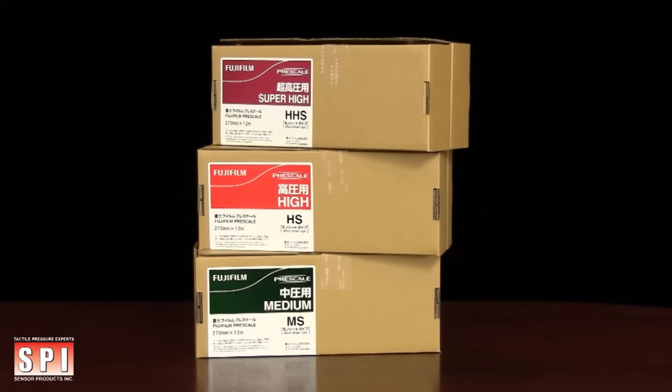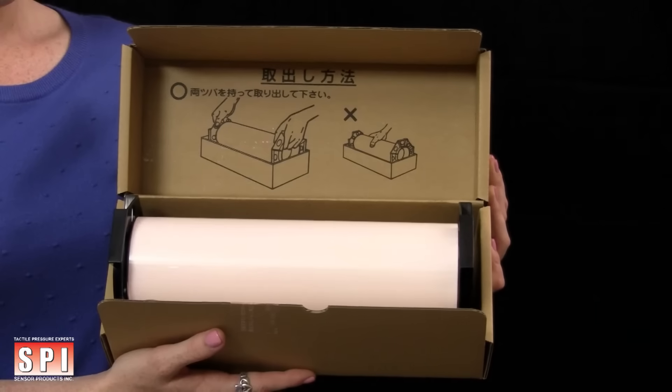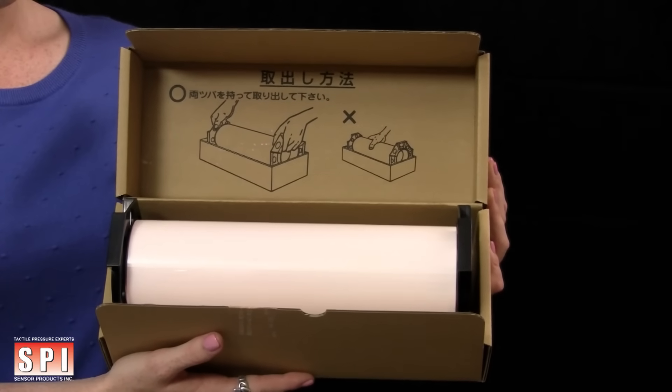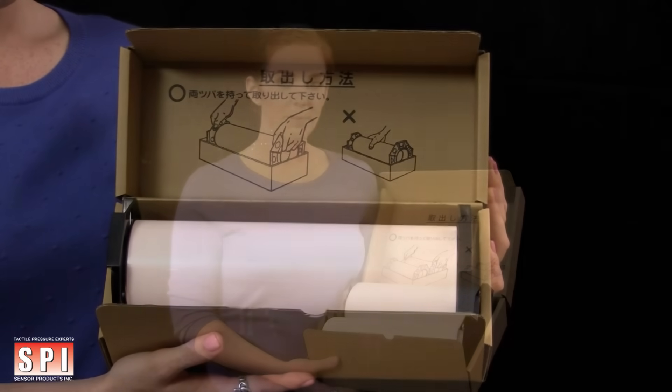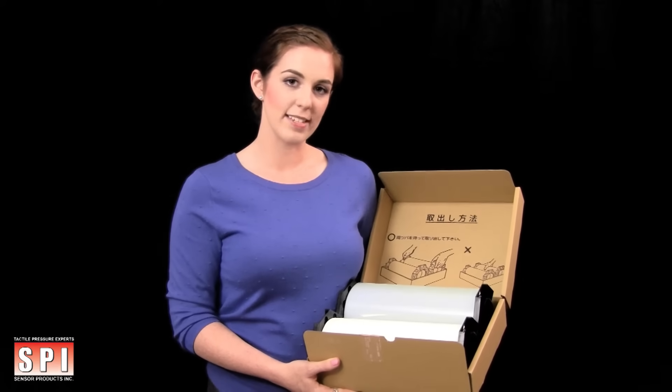Fujifilm Prescale medium, high, and super high film come as a one-ply system. The film will act as both a donor and receiver. For the purposes of this demonstration, we will use a two-ply system.